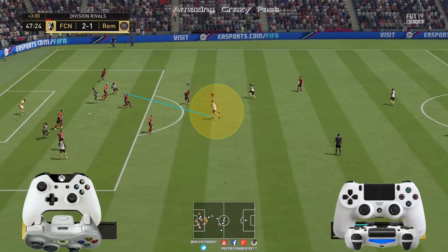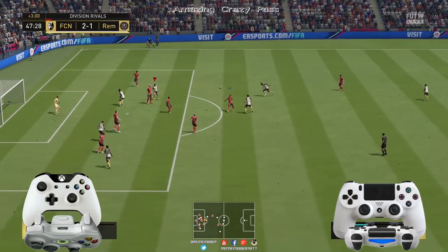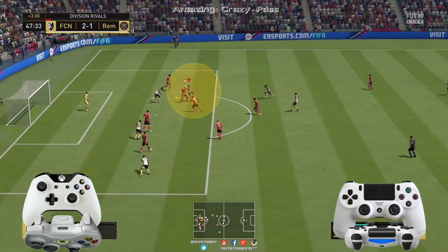Por partes: vemos ese hombre que va a hacer un pase elevado hacia el área, hacia el jugador que señala la raya azul. Para ello vamos a mantener pulsado LT o L2 y le vamos a dar un toquecito al botón que tengáis para centrar. En mi caso, cuadrado o X.